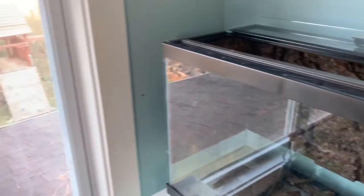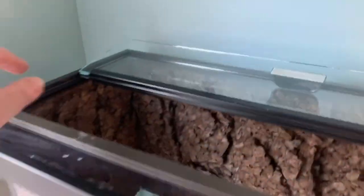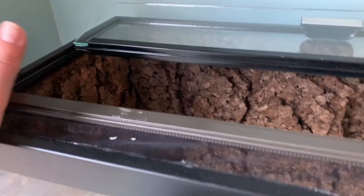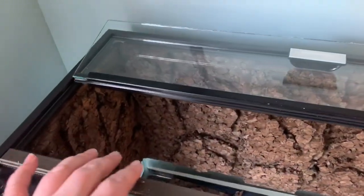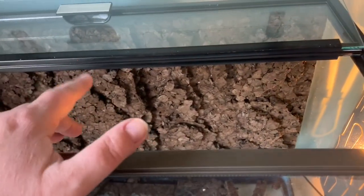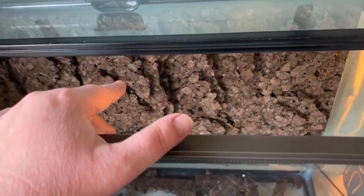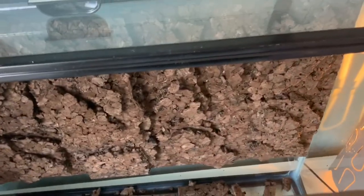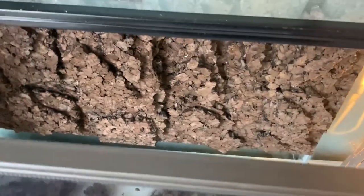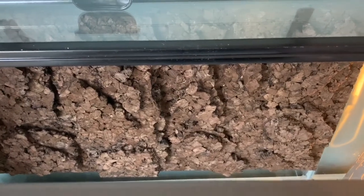I've been having a lot of problems with the old tank growing algae because it's sitting right next to this window. So I've done a background on the left side and on the back. My go-to for less expensive tanks is dark cork tiles — like you'd get for your office. You can get them off Amazon or a variety of places. The dark ones have been heat-pressed.